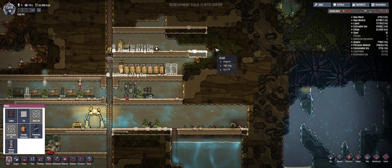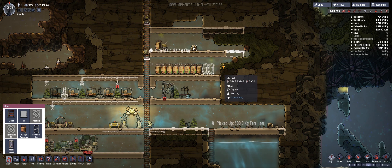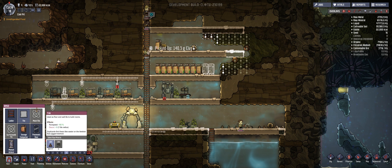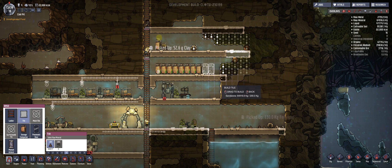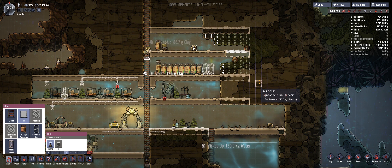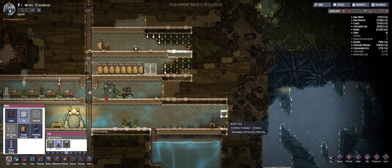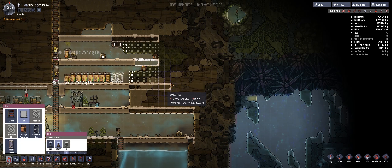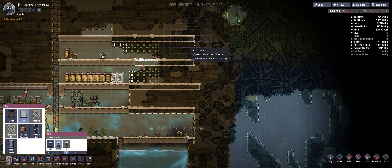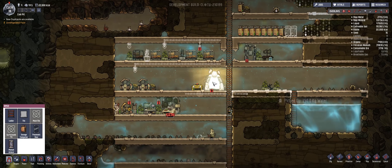Let's go ahead and prioritize that to seven just to make sure they do that eventually. We have little bits of copper here and there, so we can definitely grab that and the algae. Let's dig out to maybe right here, same thing with this one, and we want to put a tile right in there. Let's put tiles up to here. So hopefully that works for us. They're grabbing the water.